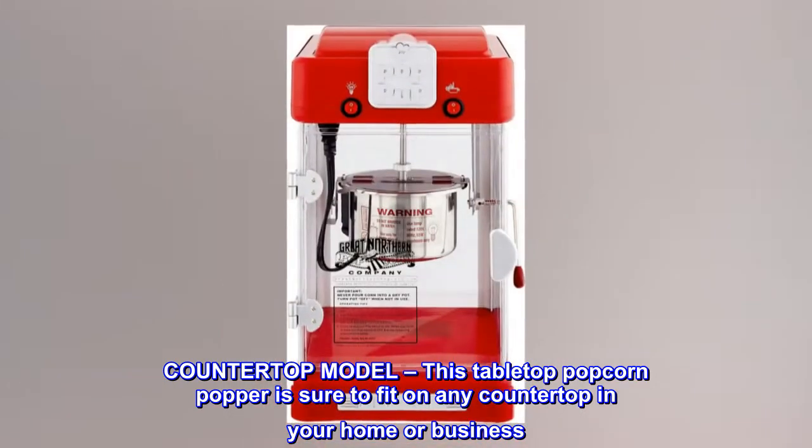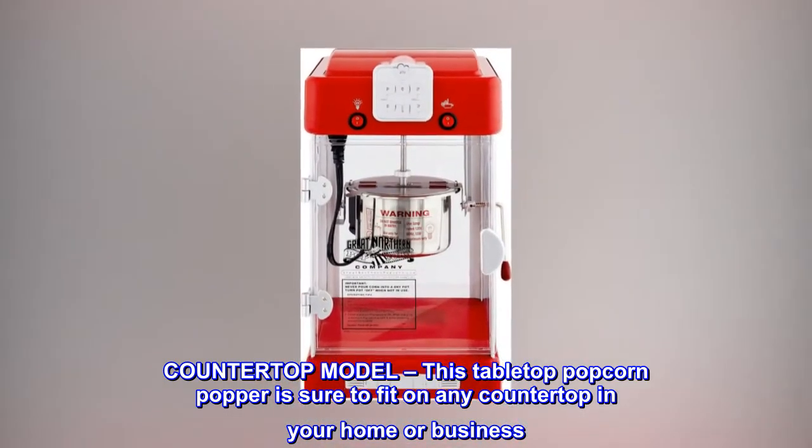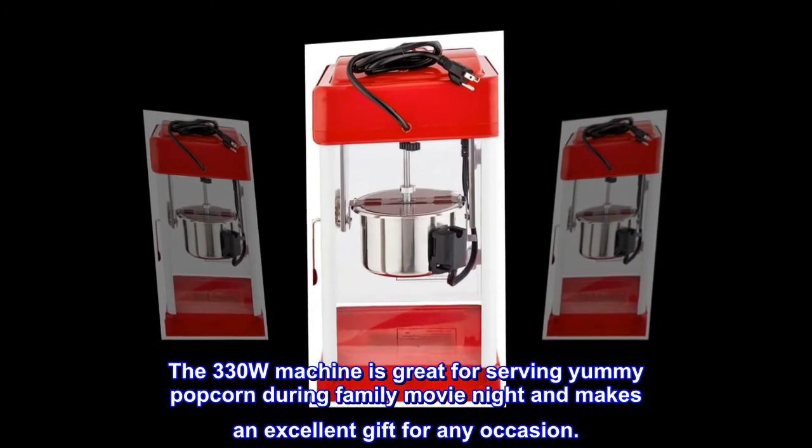Countertop model. This tabletop popcorn popper is sure to fit on any countertop in your home or business. The 330W machine is great for serving yummy popcorn during family movie night and makes an excellent gift for any occasion.